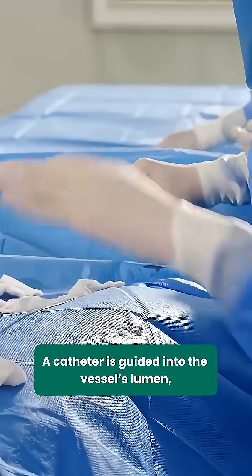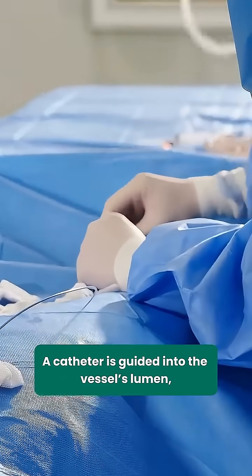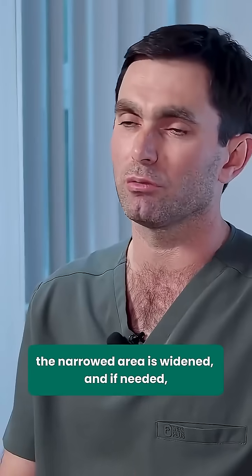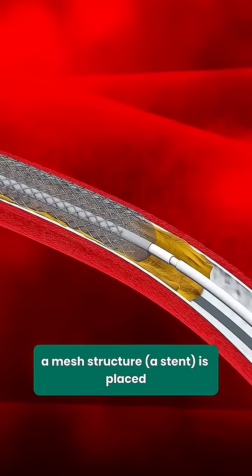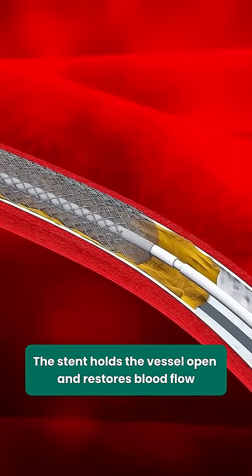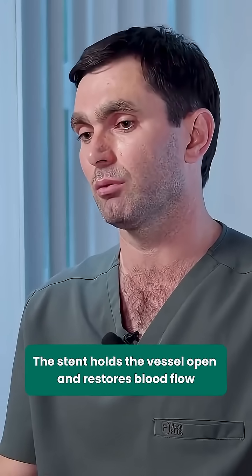What is stenting? A catheter is guided into the vessel's lumen. The narrowed area is widened, and if needed, a mesh structure — a stent — is placed. The stent holds the vessel open and restores blood flow.